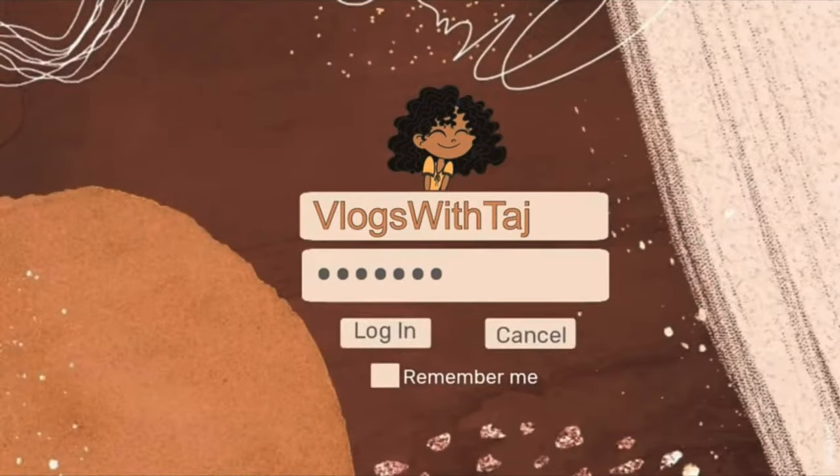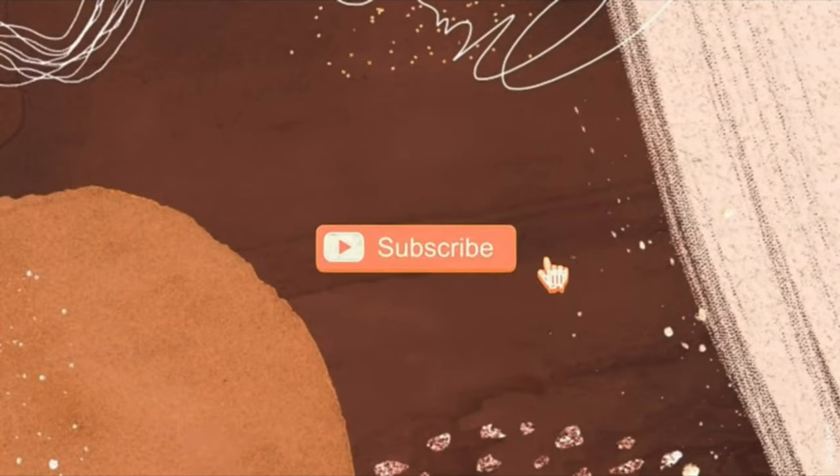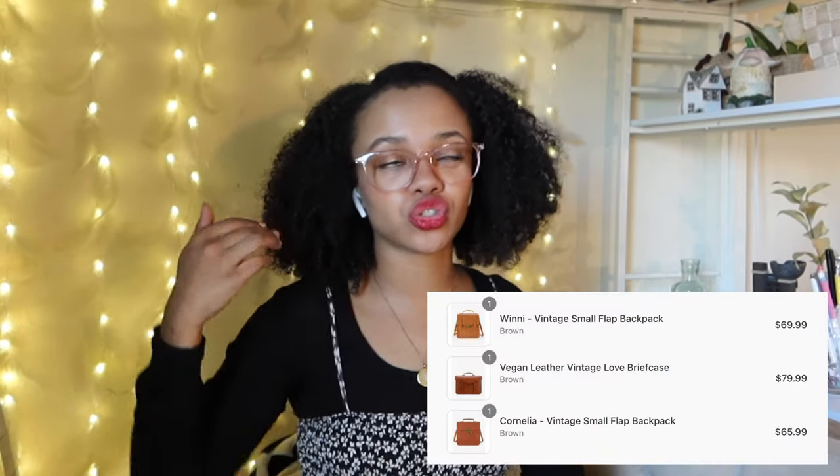Hey guys, it's Taj and I hope that you are having a fantastic day. Welcome to Vlogs with Taj, where it's all things art, creativity, and productivity. In today's video we are going to be doing an Ecosusi vintage unboxing haul. I bought three bags — a laptop bag and two shoulder backpack type bags — and I'm really excited to show these to you guys, so without further ado let's get into it.